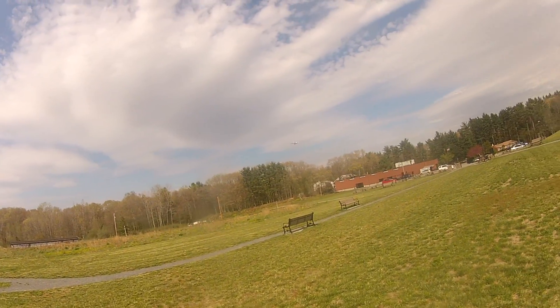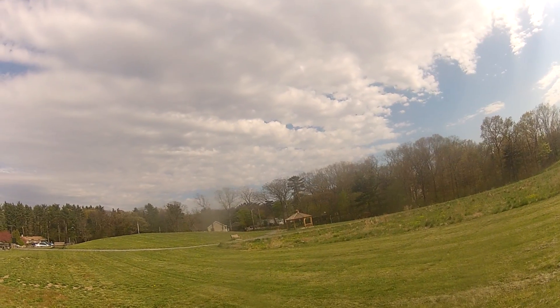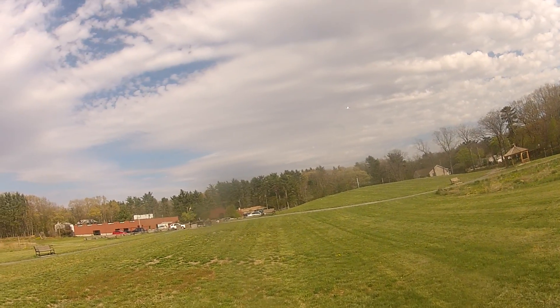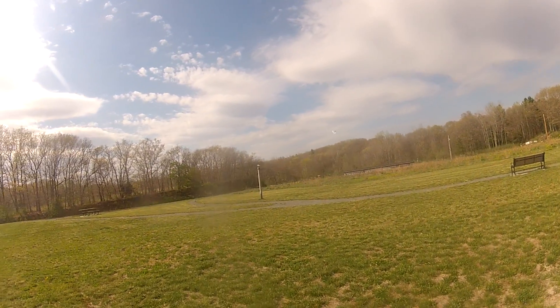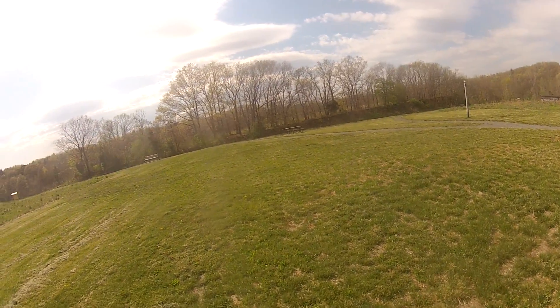There's some low power maneuverability here. Oh crud — it's going to be low power because I don't have any power. Hear it dying? Please don't break. Land where it can. Nice!